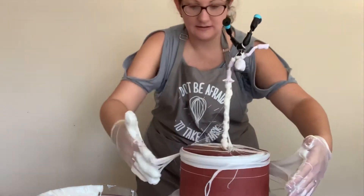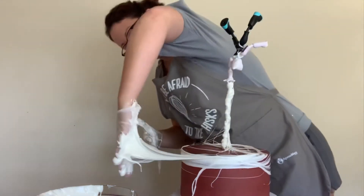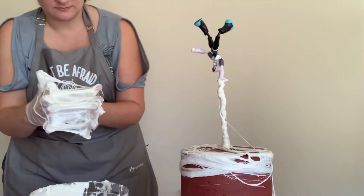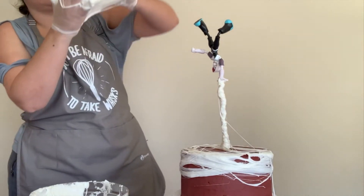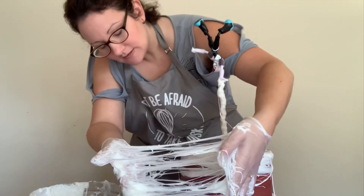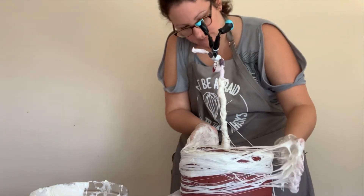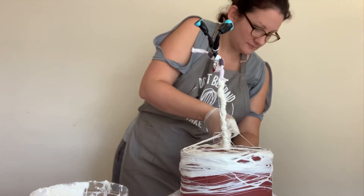My turntable kept spinning and that was driving me crazy, so I'm going to lock the stopper on my turntable. There's a little stopper on this turntable — you just click it and it locks in place, which makes it much easier for something like this.